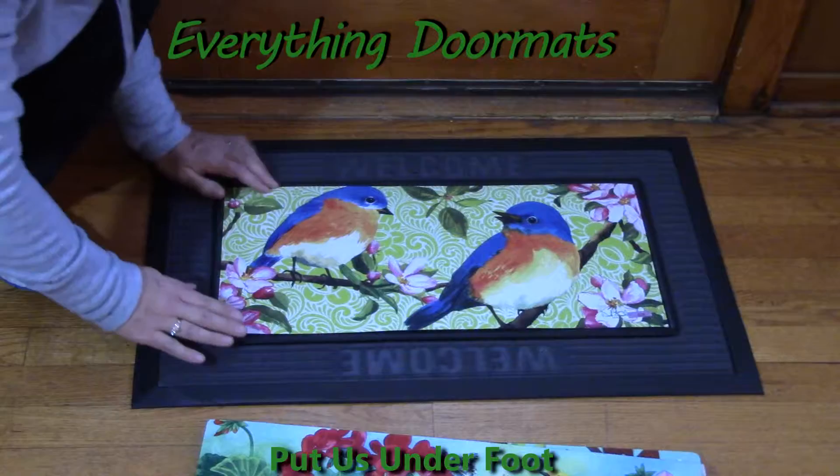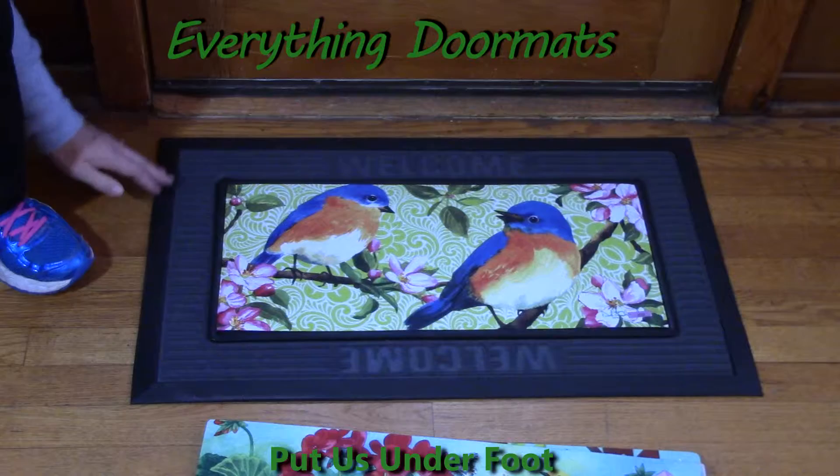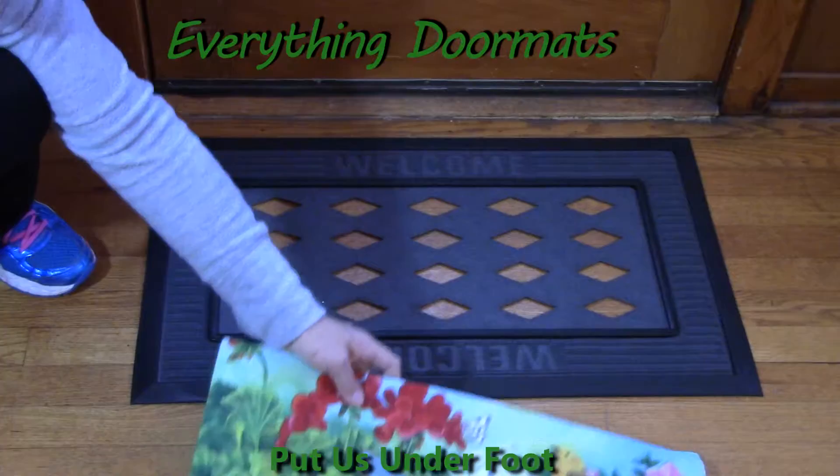Today I've partnered my insert Sassafrets mat with one of the Sassafrets trays. There are multiple trays available, and when you put it in one of the trays it's going to measure at 29 and a half by 17 and three quarters inches, making it very close to your standard insert mats which measure at 30 by 18.